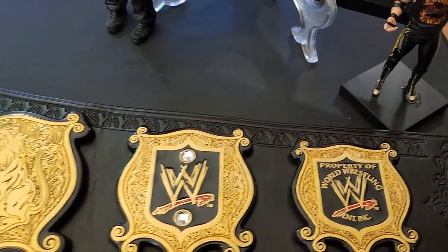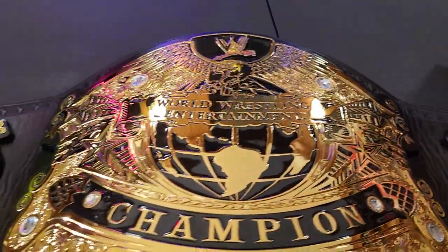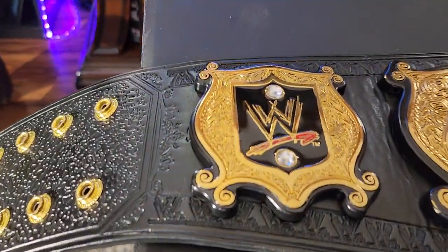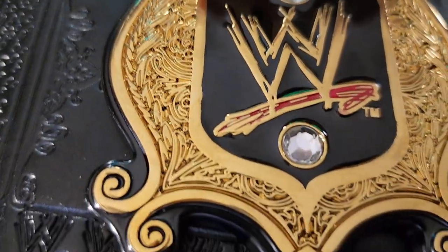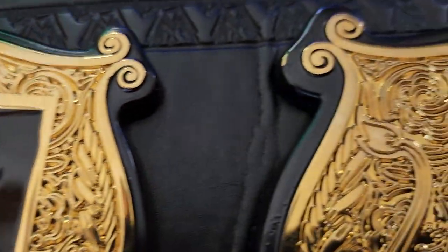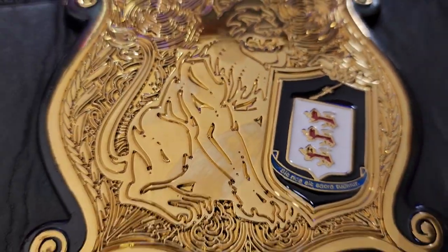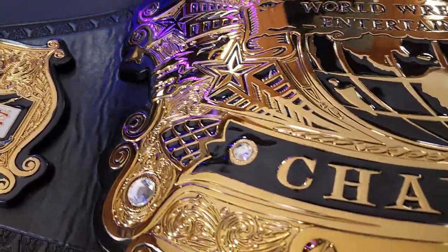This is actually a six-plate belt. Going a little closer to the details — the floor designs in them are nice. There's the McMahon family crest, and this is the main plate.